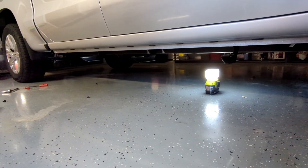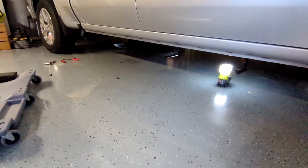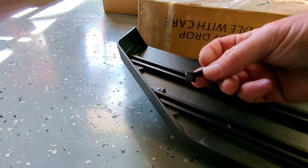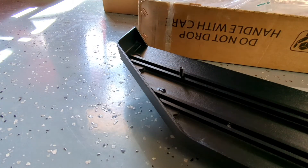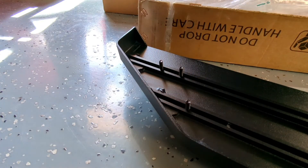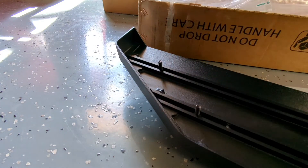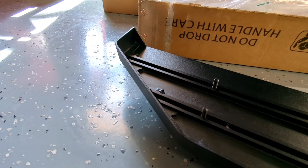These don't hang down as low as the previous set that I installed. You take the square-headed bolt and just slide them into the channel — you put four in each channel. I've already put two on the other side, and I'll put these here, and then we're just going to line it up with the channel first and then the brackets.